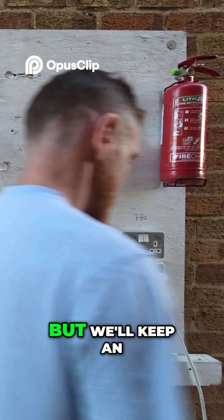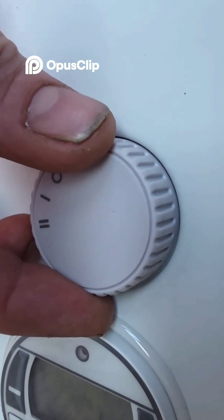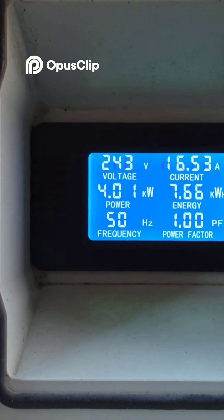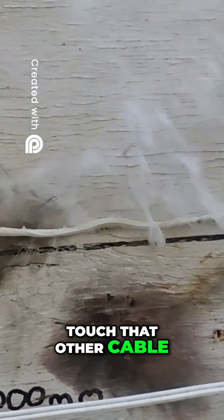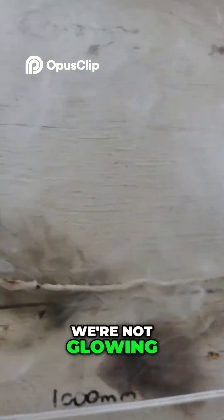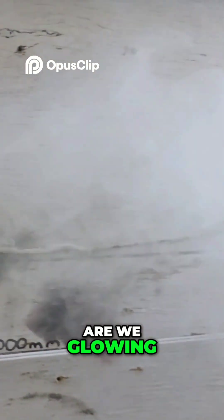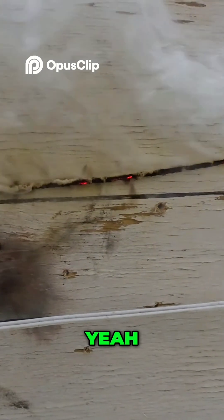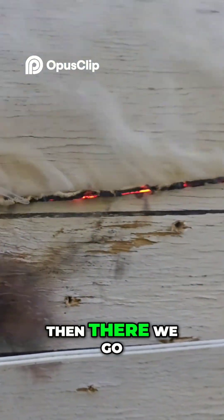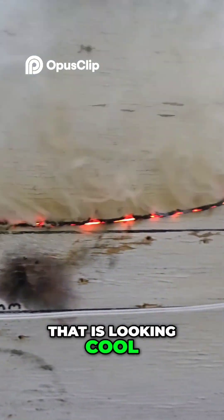I don't know how much it's going to do but we'll keep an eye on it. There we go, we've sped that up a little bit. We're just going to touch that other cable. We're not glowing though - it doesn't look like it's going. It is stinking and it is melting the board. There we go, we've got to go in a bit more - that is looking cool.